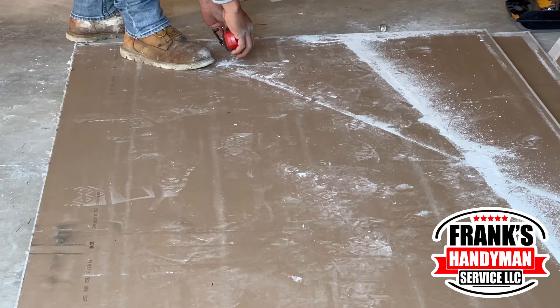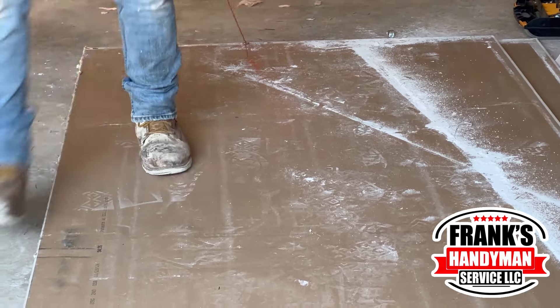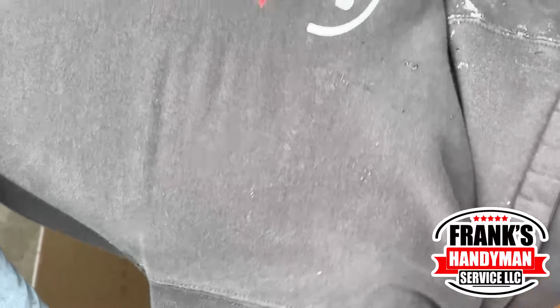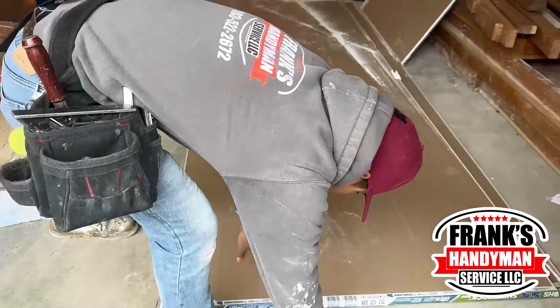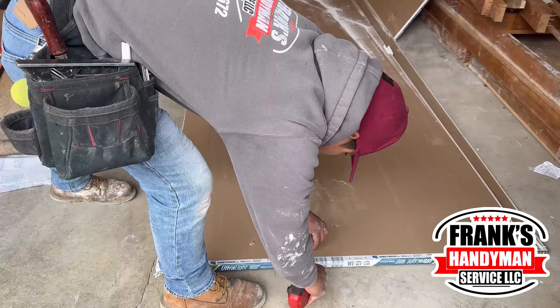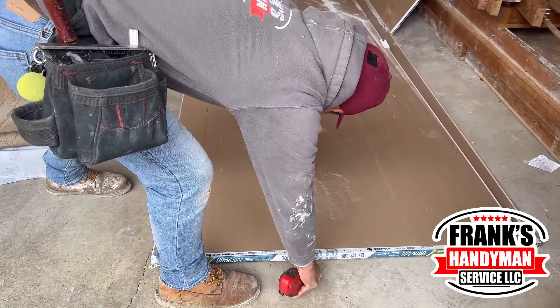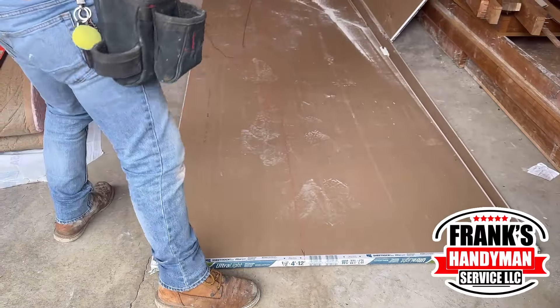With this red string he's going to carry it all the way across and clip it onto the other side. Once he does that, he just has to snap it — he practically just lifts it and drops it — and this string will leave a red marking leaving a whole straight line, and then he's just going to be able to cut it down with the blade.